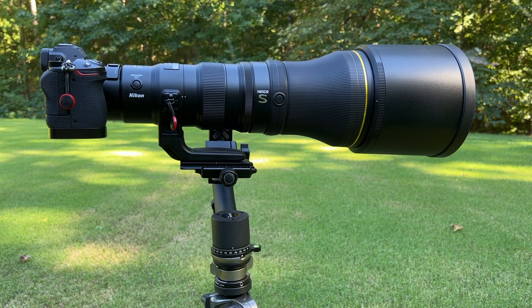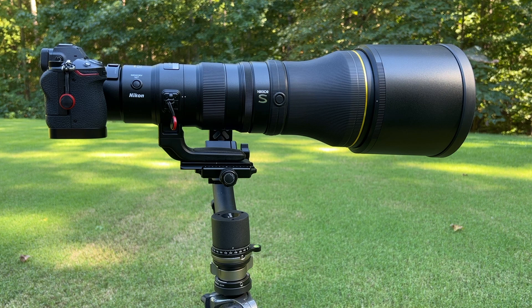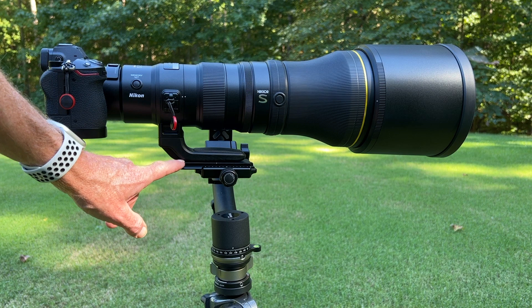20 years ago, 30 years ago, when every different tripod manufacturer was using their own standard for how to attach things to the tripod, I could understand it. But ARCA Swiss has been the de facto standard for a long time now, and it's ridiculous that Nikon still won't put an ARCA Swiss groove on their feet.